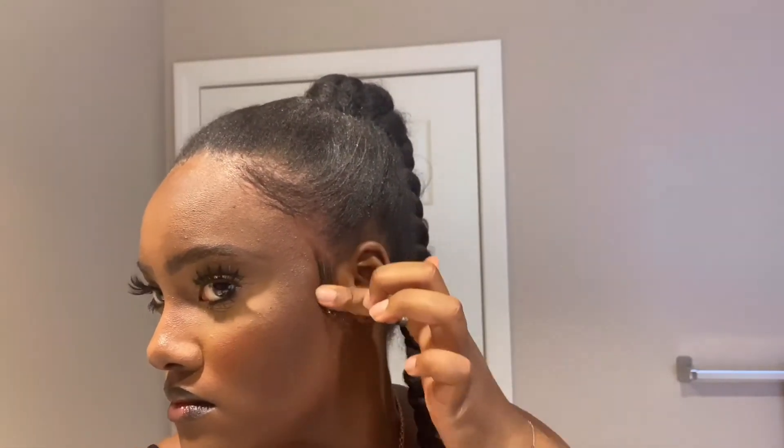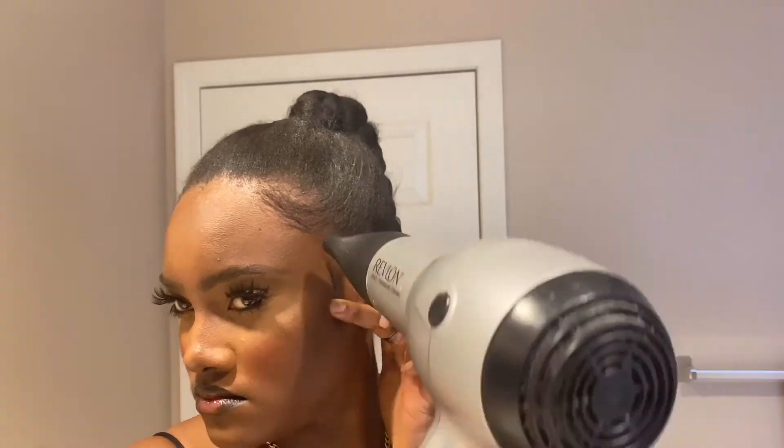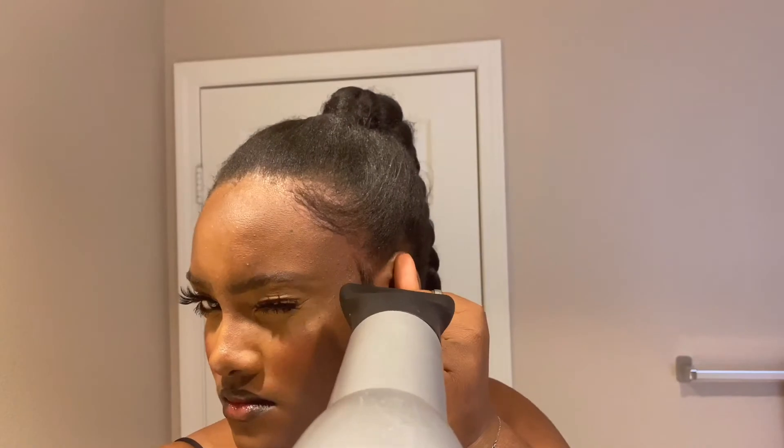I forgot to record an outro, but I do have footage of me being completely extra — go figure. Lauren would forget to record an outro, but anyways, I hope y'all enjoy. Bye now.